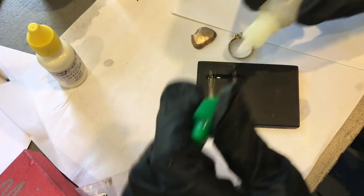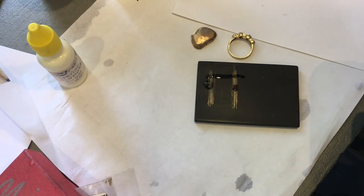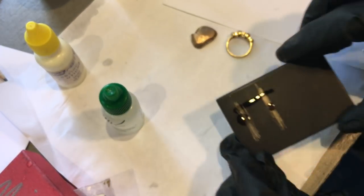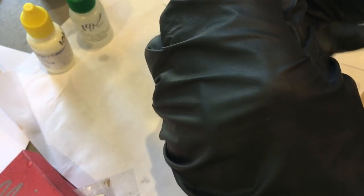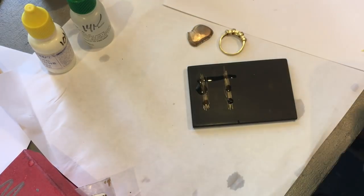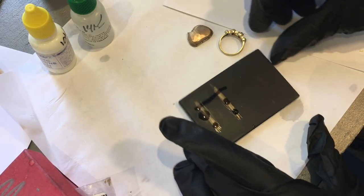Let's go to 14k. You can still see gold through both of them, so we know they're at least 14k. I'm going to go to 18k. The one on the right is completely gone, so we know that ring is 14k.